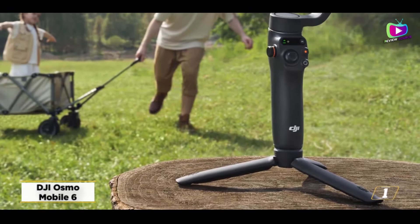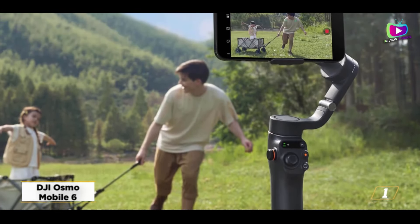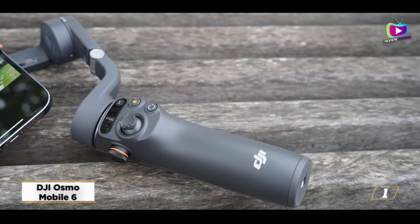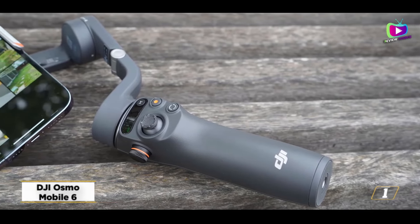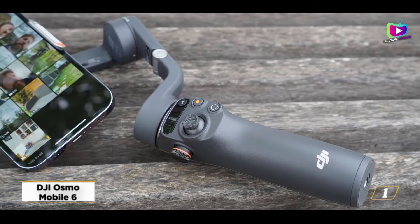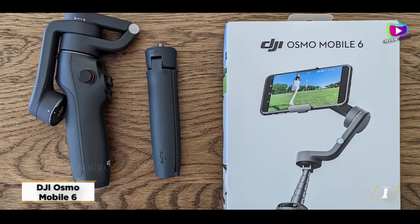Number 1: DJI Osmo Mobile 6. Many people will be drawn to the Osmo Mobile 6 since it is one of the tiniest and lightest gimbals available. It costs more than the Osmo Mobile SE, but it has a selfie stick and a dial for manual focus and zoom — a nice bonus to have even if you don't need it.